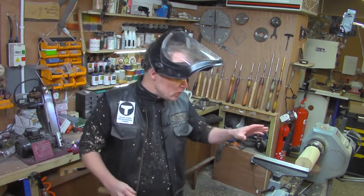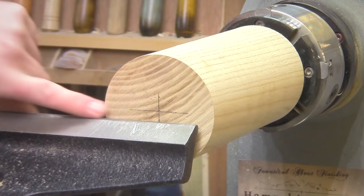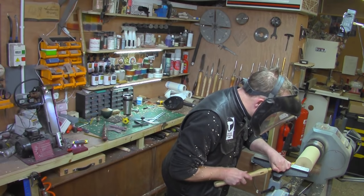With the piece now reversed in the chuck with a nice secure tenon, I can clean off this end ready to drill down for the hollowing. I'll use a little spindle gouge for that.